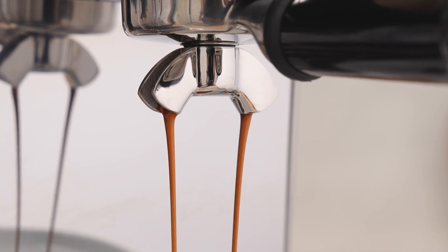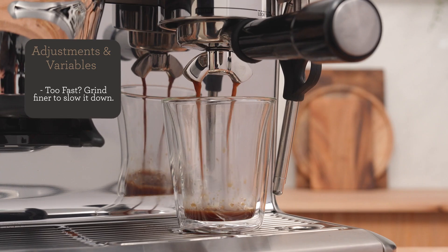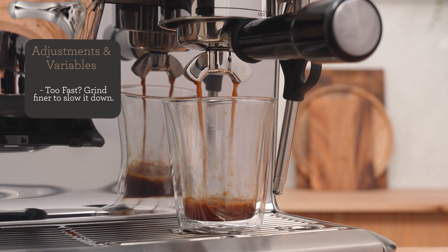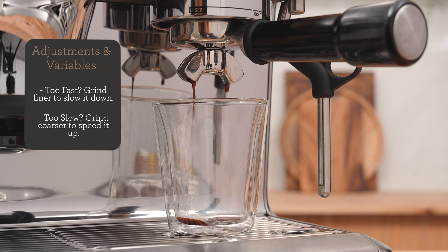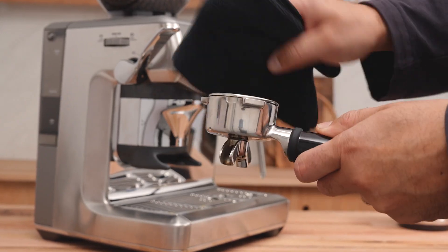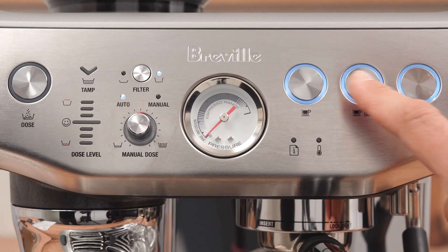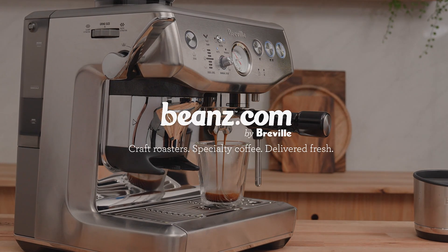Don't be afraid of this step — we can always adjust it back. If the water flow is too fast, the coffee may taste sour; adjust the grind a couple of notches finer to slow down the water through the bed. If the flow is too slow, the coffee could taste bitter or roasty; adjust the grind a couple of notches coarser to speed up the flow. Over time, all these steps will become second nature and you'll go from having good coffee sometimes to great coffee every time. Explore all our curated specialty coffees at beans.com by Breville.